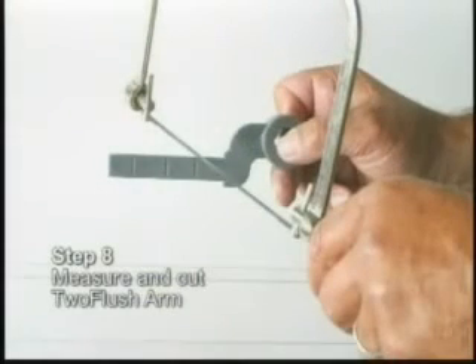Secure the tank back on the toilet. Measure and cut the 2-flush arm to fit between the handle and the 2-flush valve.